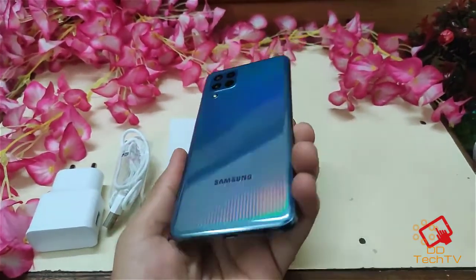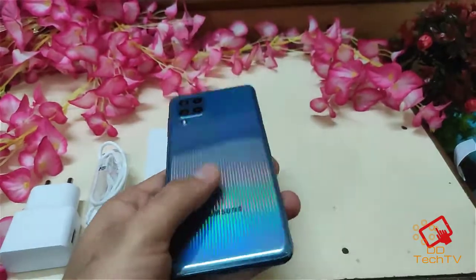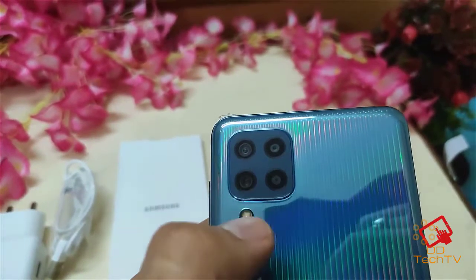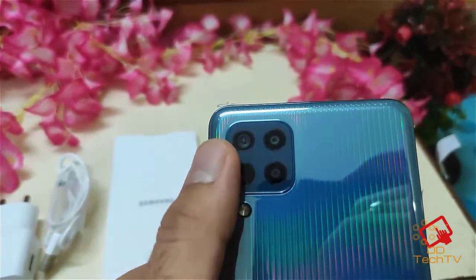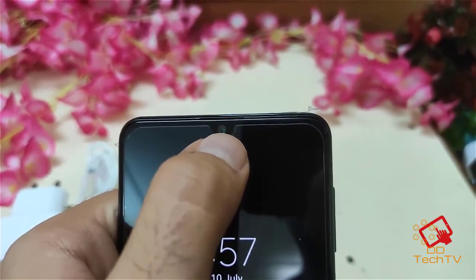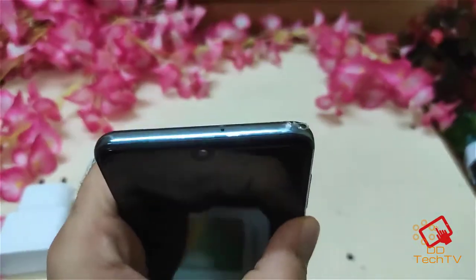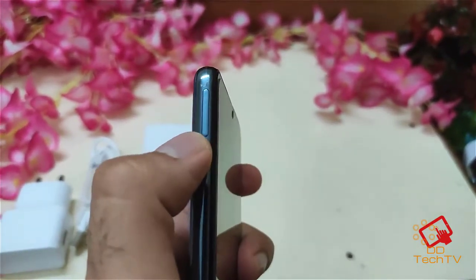Here we have the phone. Even though it has a 6,000 mAh battery, the weight is not that much. It has four cameras: one is the 64 megapixel main camera, one is the depth sensor, one is the macro, and the other is the wide angle camera. On the front you have a 20 megapixel front camera and a secondary mic. And here is the SIM port.